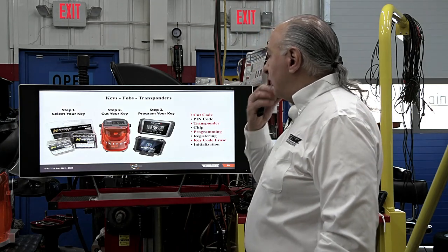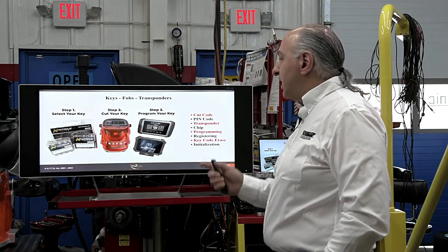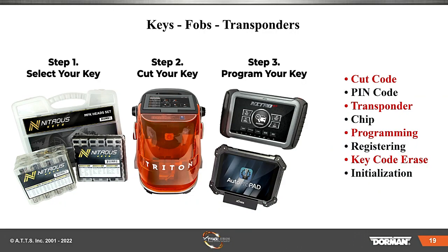Here's the stuff we're going to do. Steps: key code, cut the code, PIN code, transponder chip, programming, registering, key code erase and initialization. Those are the things you have to do. We are not going to erase any codes — we have one key for this vehicle and we are going to make another key.